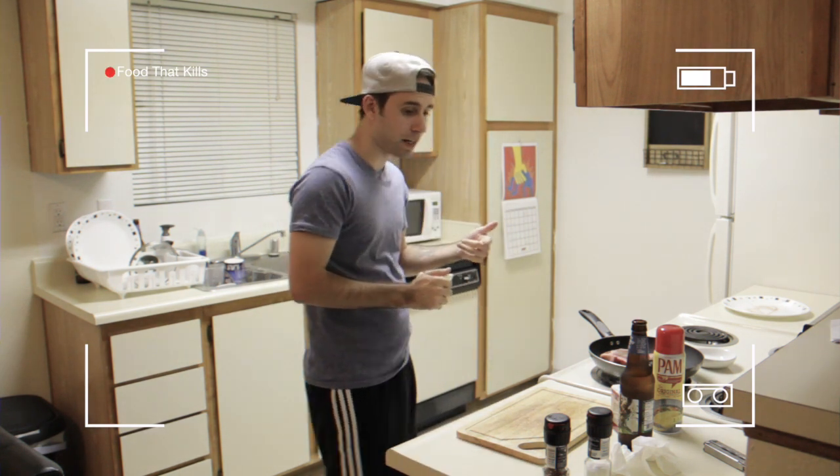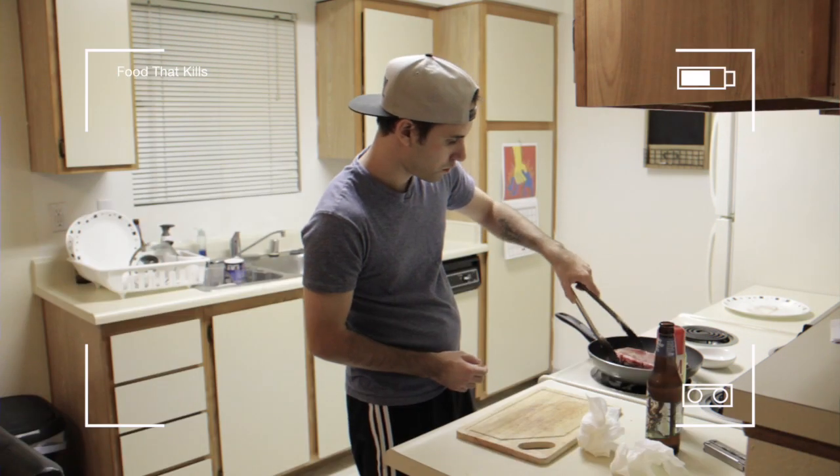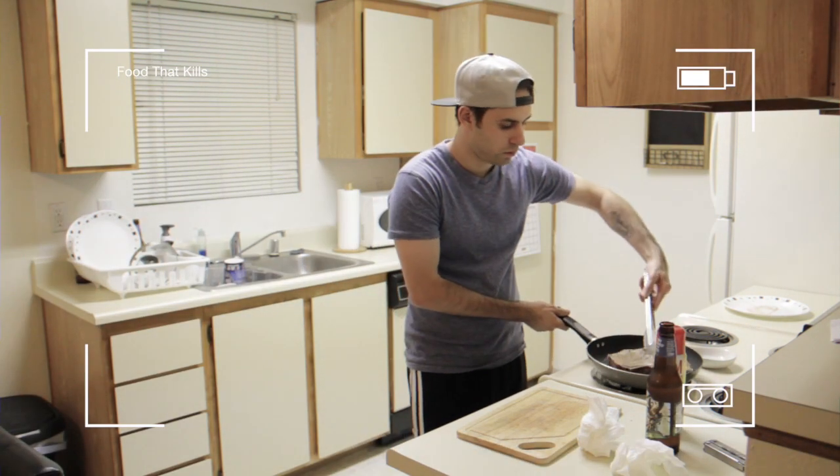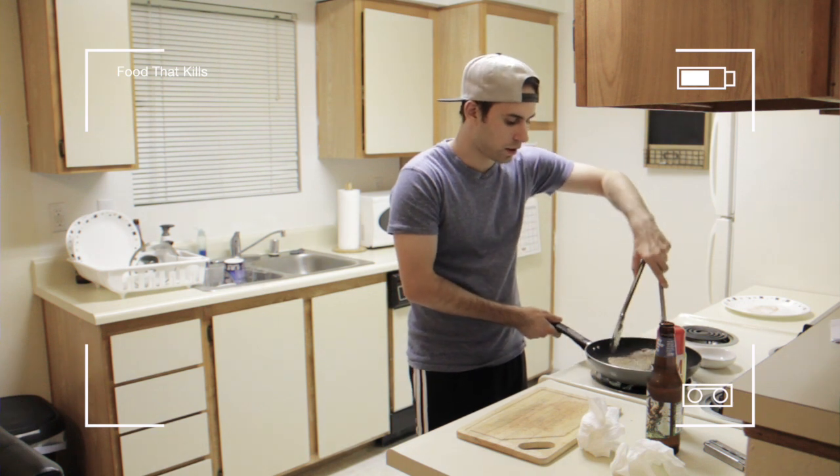I'm counting in my head right now. We're going to flip, because it's been a minute now. Counting again to a minute.